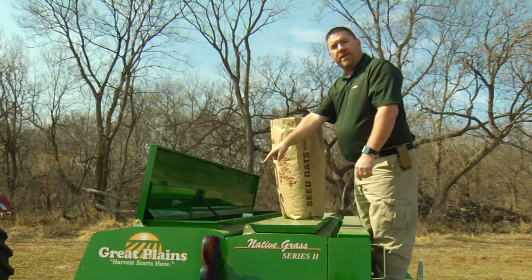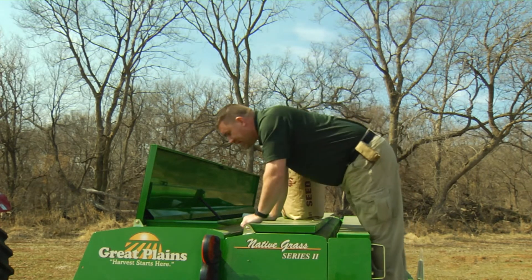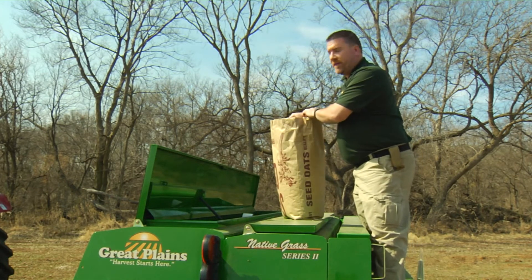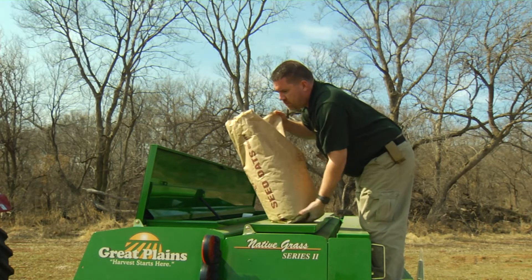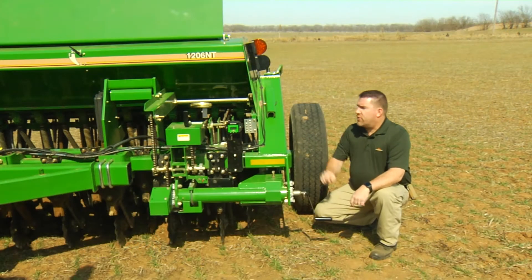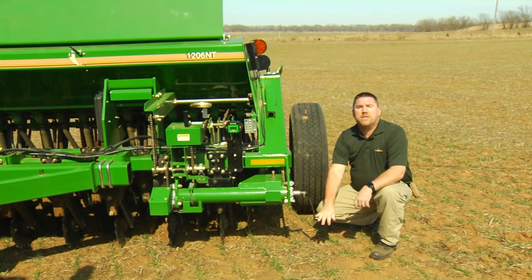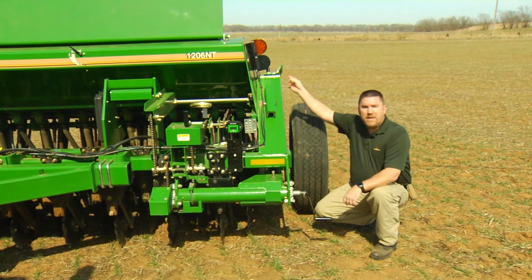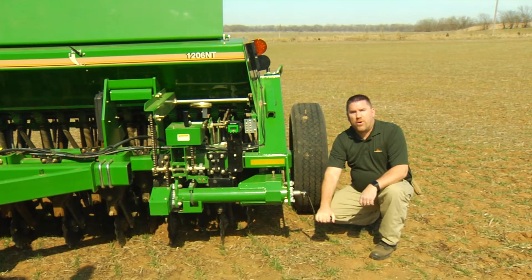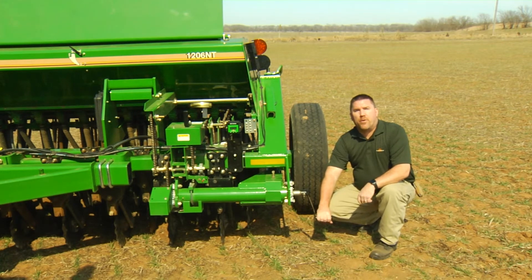Now we're going to dump our seed in our box and make sure we cover at least the first three rows. First thing you want to do is inspect inside the box — make sure there's no foreign material or anything that can cause damage in our seed cups that isn't supposed to be there. Now we've got our collection bucket in place to capture our three rows. We've already turned the crank a few times to establish proper seed flow, emptied the bucket back into the main hopper, and put it back in place to catch our sample. Now we'll take our calibration crank and turn it 355 revolutions as stated in the seed rate manual.